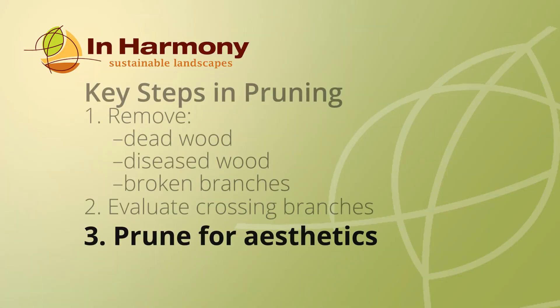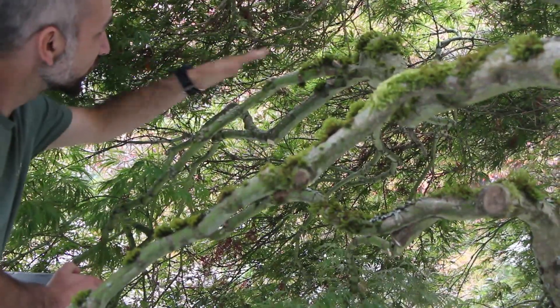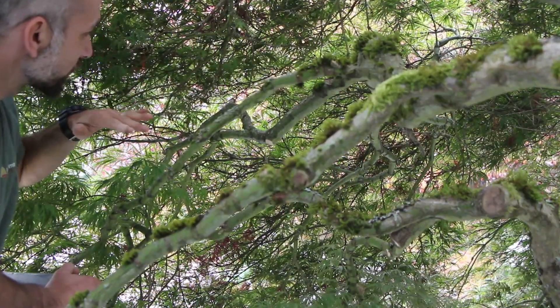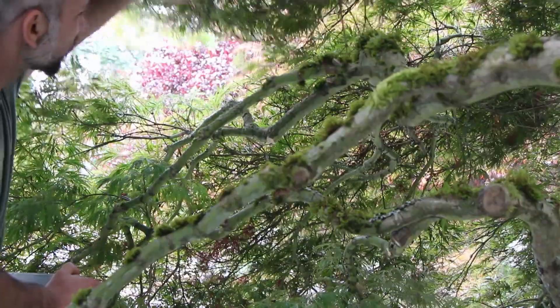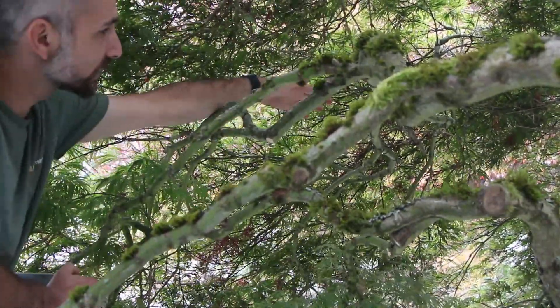We'll look at pruning the overall shape of the tree for aesthetics. Some of the areas in this tree are pretty dense, and when you get that density you'll get dead foliage and dead branches. One of the techniques that we use is called layering — we open it up so that light can reach in and fill in live foliage back on the inside of the canopy.